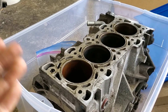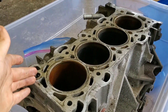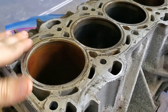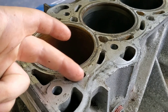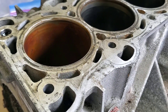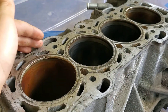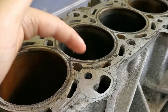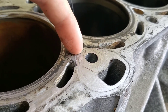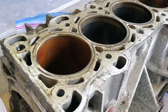A torque plate is necessary with a block like this because this block design is what they call a semi-closed deck, meaning that the deck of this block has openings for coolant passageways. The reason why a torque plate is most necessary with a semi-closed deck or a closed deck is because when your cylinder head is installed and your head bolts or studs are torqued down, the forces from that torque are translated through the material directly attached to the cylinders, causing some minor distortion.